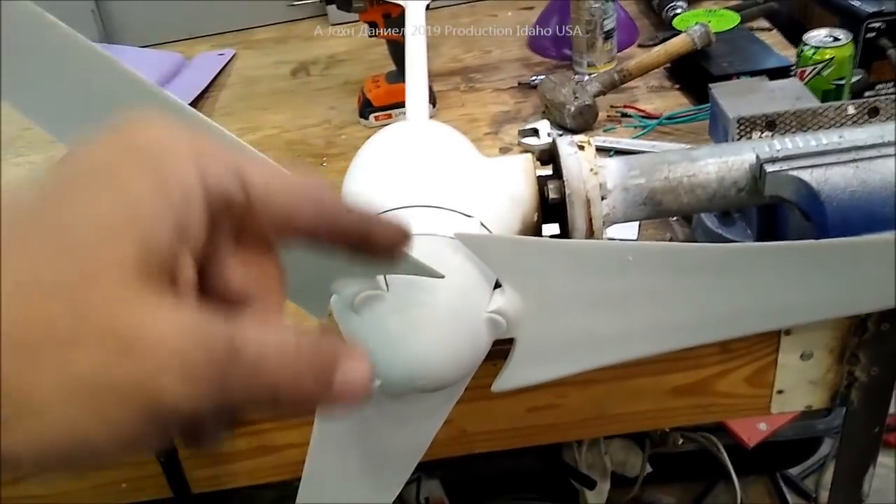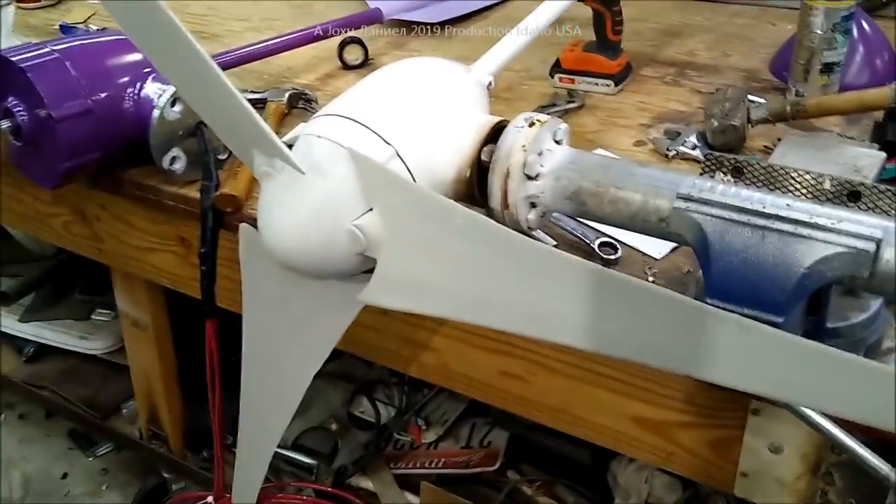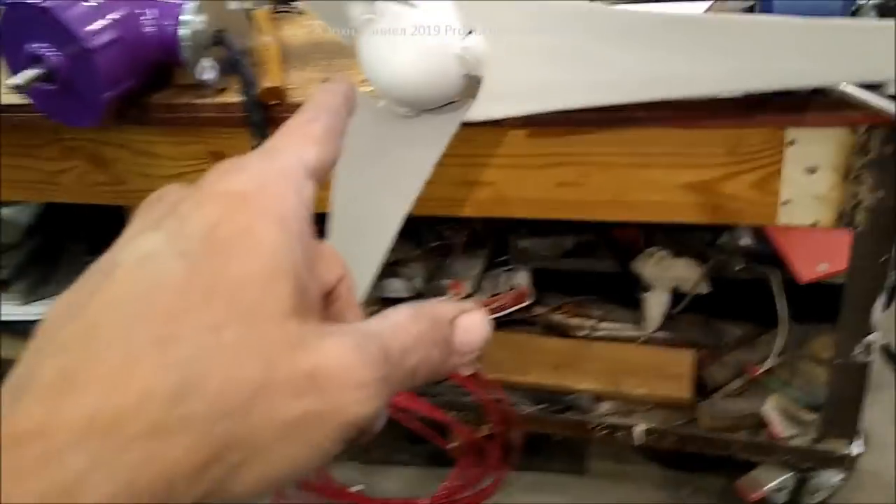So this is that 500 watt — you'll see below the video the links to everything we've installed and used. This one here and this one here — same company, proven dependability.